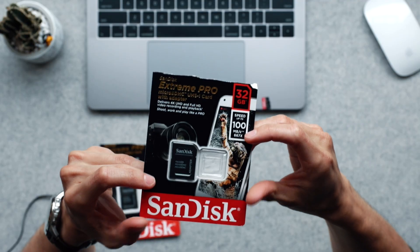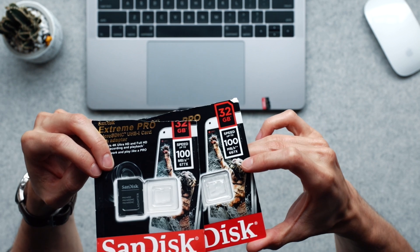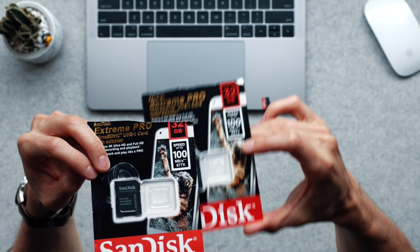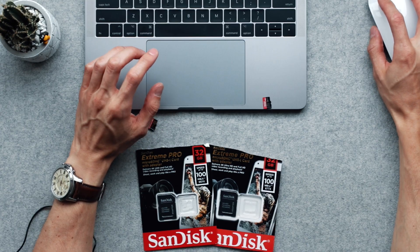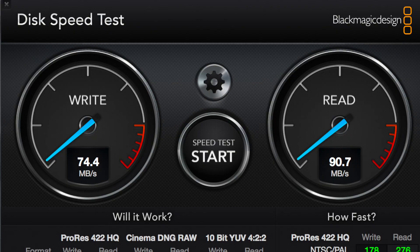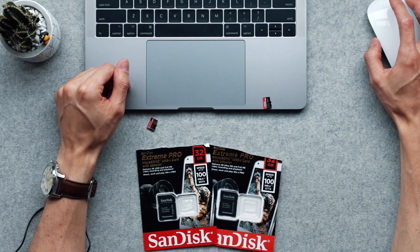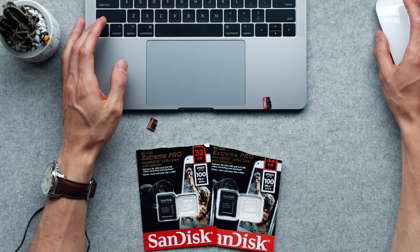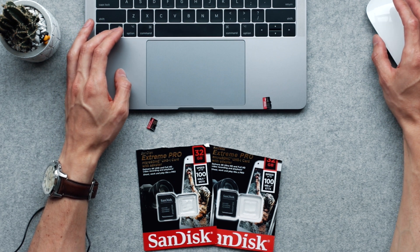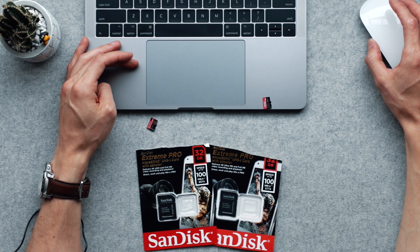When I got this, the packaging looks similar at first glance, but if you look side by side the printing is just so much higher quality on the original one. Now I went and ran the benchmarks, and sure enough we got read and write speeds a lot higher than on the fake one. On the read speed we got something similar — 90 megabits per second, not that much different from the fake one's 87. But we're interested in being able to record 4K or high frame rate video, so we got 74 megabits per second write speed.